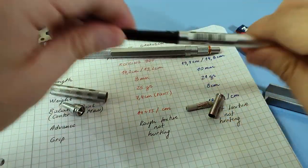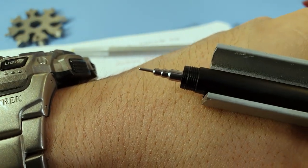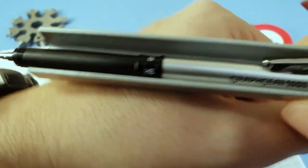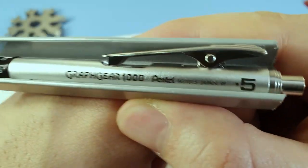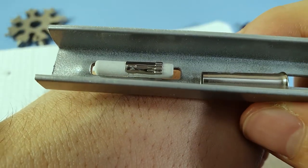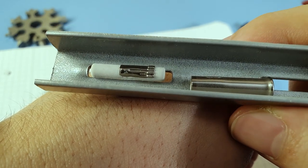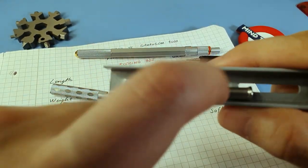The pen body itself cannot be taken apart further. You have a plastic screw that is really fine. Then the lead indicator again. The clip and the back section are also metal. From the rubber cap, you can see it has a split design — it's not one full closed piece of metal, whereas the tip section is also metal, which is fine.